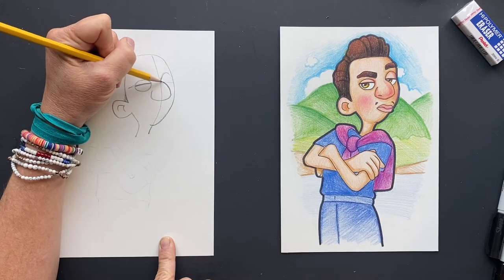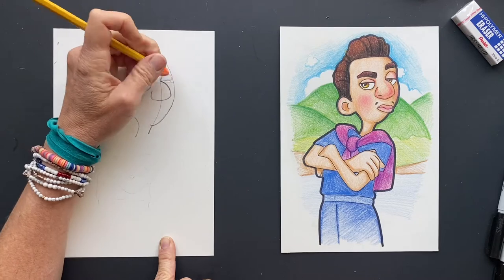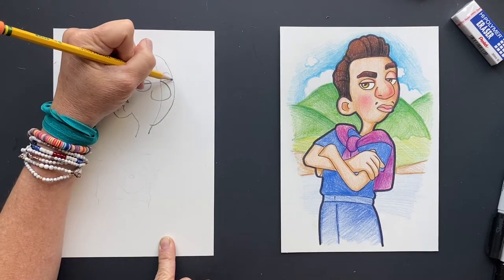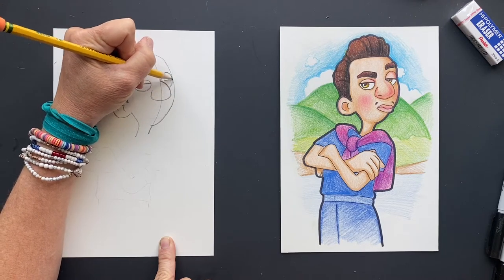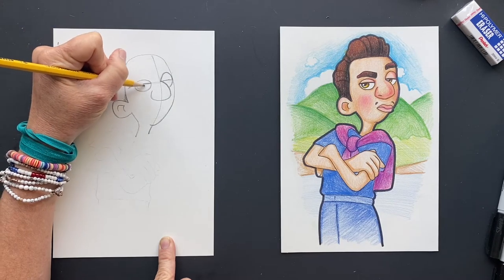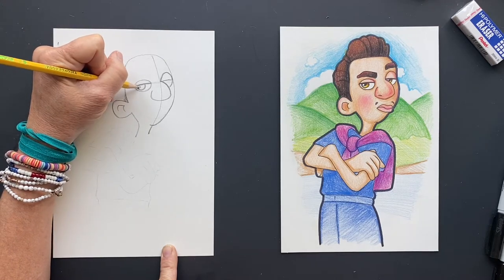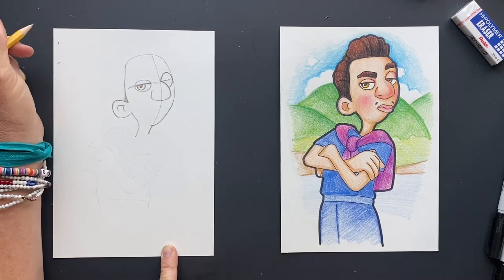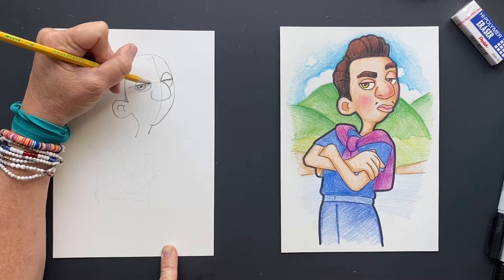The eyebrow is a little up — so maybe make it a little above the line. It comes all the way to the side and then bring it down. For his eyeball, put it like this — it's like half, because he thinks he's all that. He's all that and a bag of chips. We know different. So I'm going to make this a little thicker for his lash line.